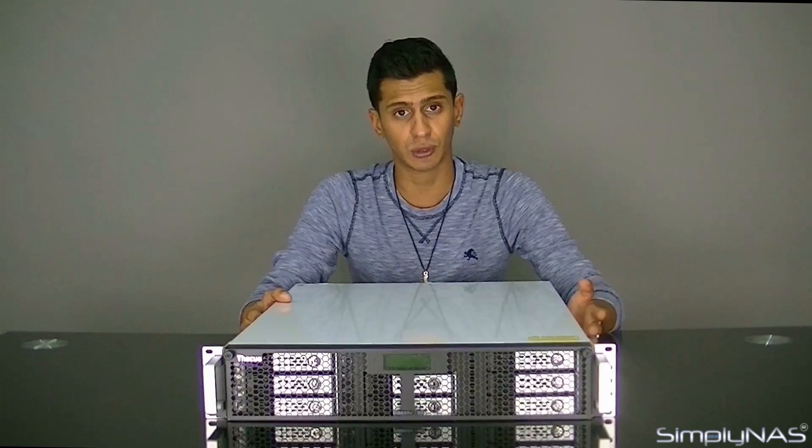This unit comes with an Intel i3-2120 processor at 3.3GHz, which is a Sandy Bridge processor. It is dual-core, so you do get plenty of power out of it. The biggest upgrade here will be the inclusion of 10GB Base-T as opposed to what we're used to on SFP+.